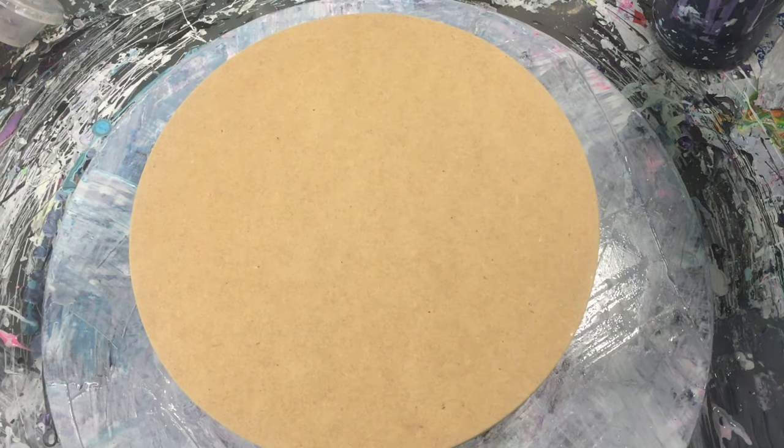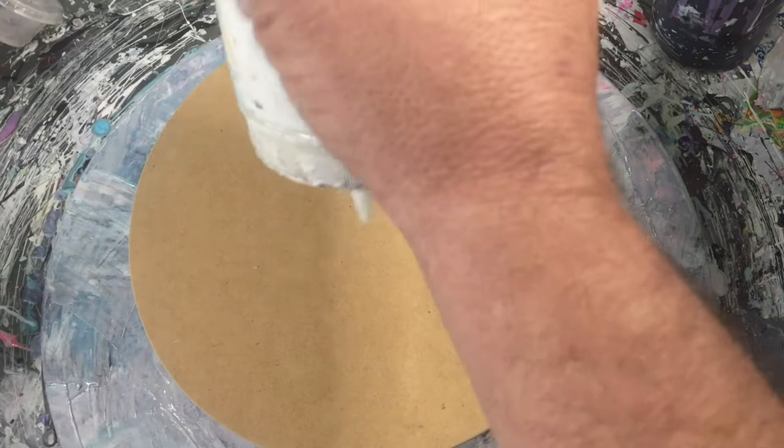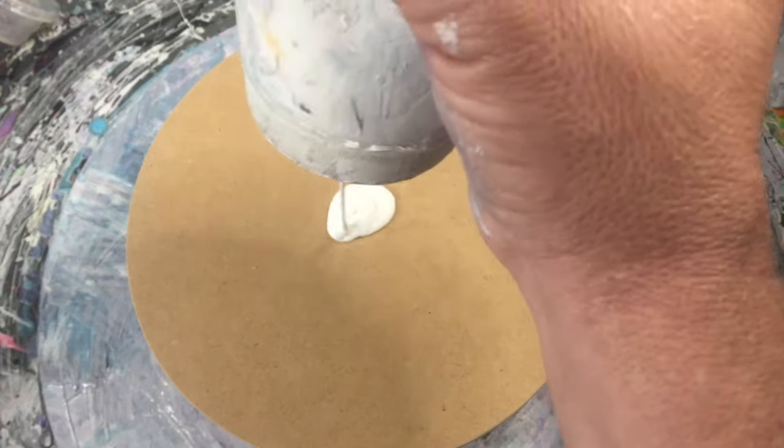Hi guys, Darren from Venom Fluid Art here. Hopefully you've just watched the Joy of Pouring with Cy Frost and all us crazy people in the live chat. What I'm going to do today is have a bit of a play with the beach swipe.